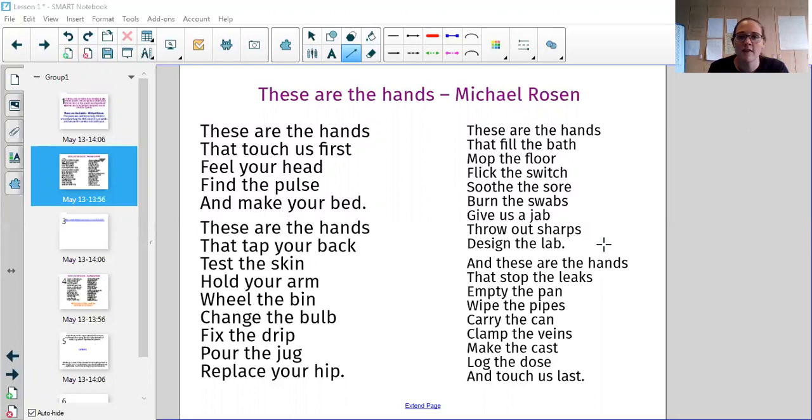So I'm going to read it to you and then we're going to look at the structure of it. 'These Are the Hands' by Michael Rosen. These are the hands that touch us first, feel your head, find the pulse and make your bed. These are the hands that tap your back, test the skin, hold your arm, wheel the bin, change the bulb, fix the drip, pour the jug, replace your hip.